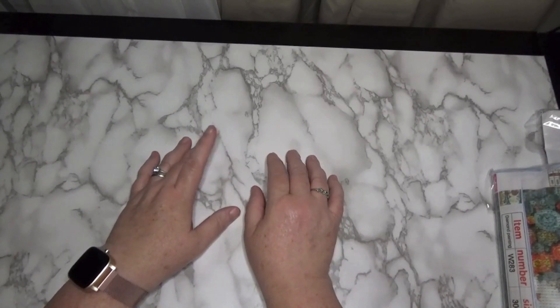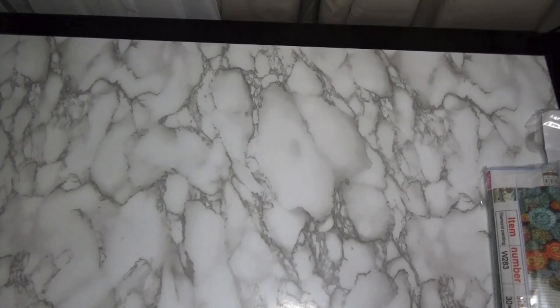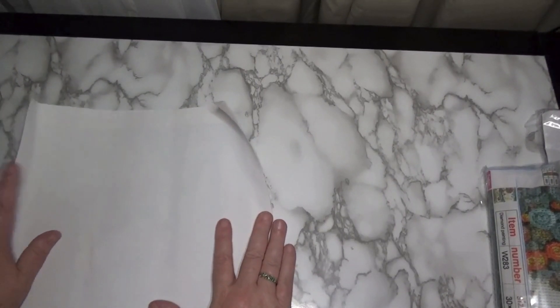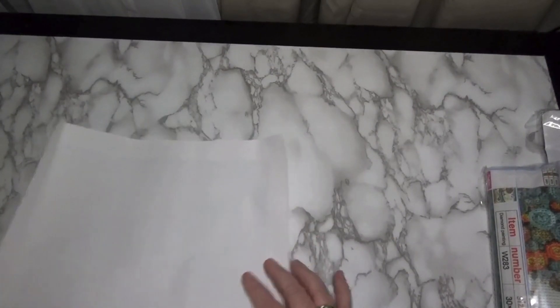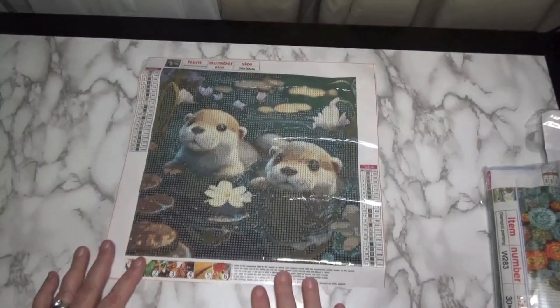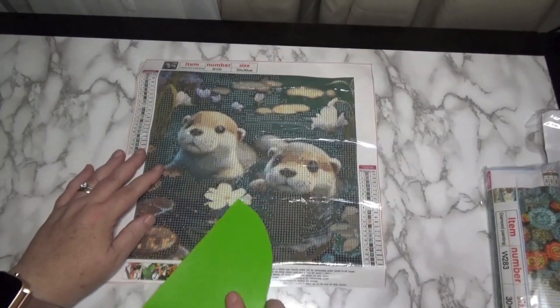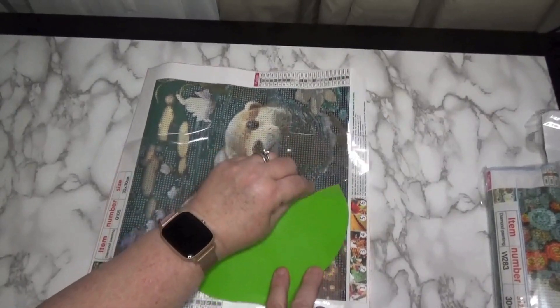So we're going to go ahead and get started. Let's take a look at the first canvas — this is so stinking cute. I recently did a friend mail and sister mail video, and part of my twin sister Judy's mail that she sent me as a gift was an adorable 20 by 20 of an otter taking a bubble bath. I thought that was so cute and funny, because this very first picture — oh my gosh, little baby otters — how precious is that? There are 21 colors in this particular diamond painting.